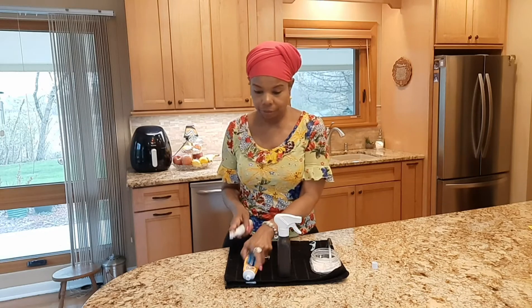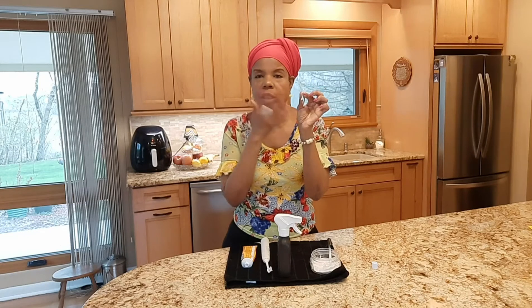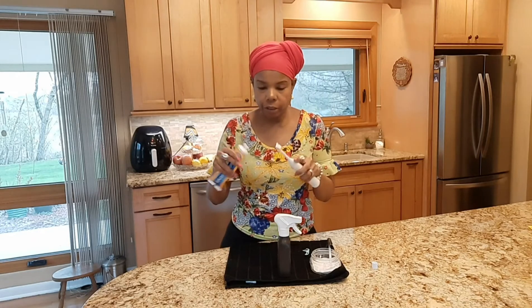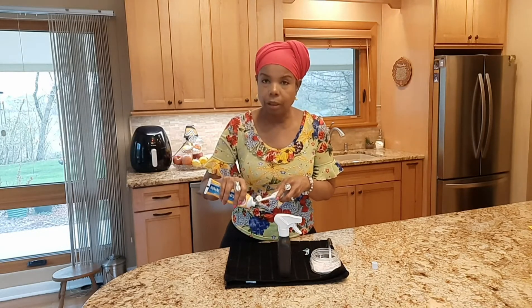So this is how it goes. Before you brush your teeth, make sure you floss so you get everything out of your mouth that's in your teeth corners. Then you put your toothpaste on — just a little, you don't need a whole lot.